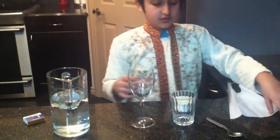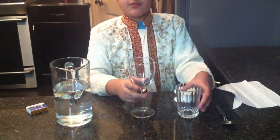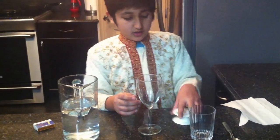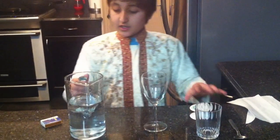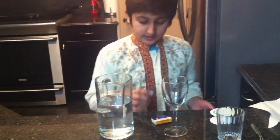So the things you'll need are: a tissue, a spoon, a wine glass — or if you don't have one, you can just use a normal glass, it doesn't really matter — water, some tape, a jug filled with water halfway, a pack of matches, and a candle.